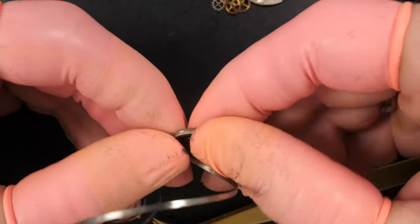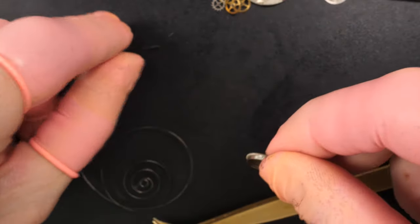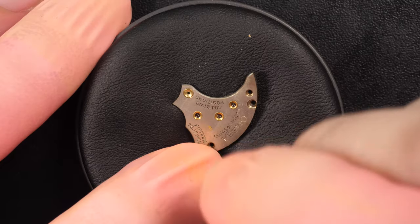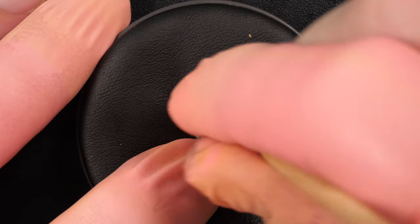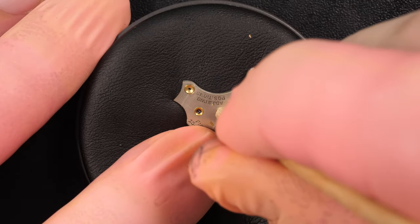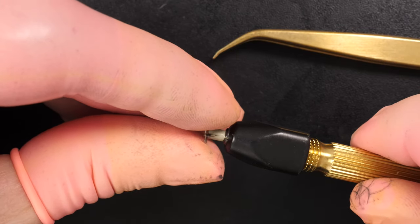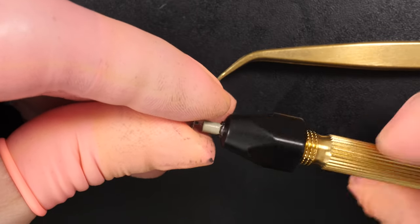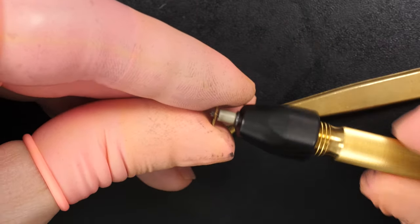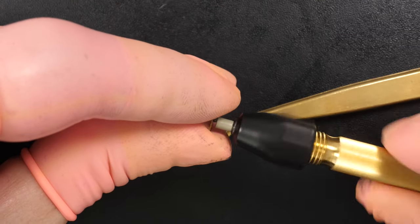I just disassembled the barrel bridge and you can see the old mainspring — this type of mainspring is very old style so I'll put a new one which is a bit more efficient. I'm also cleaning the pivot points from a couple of wheels just to remove any dried-up oil or grease.